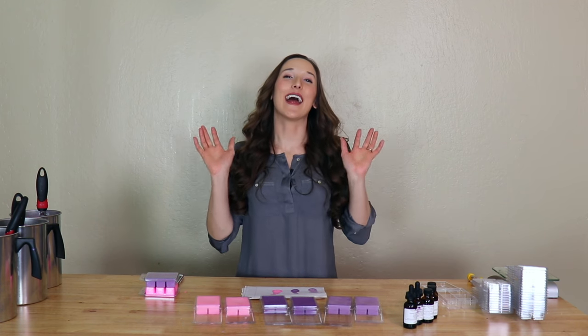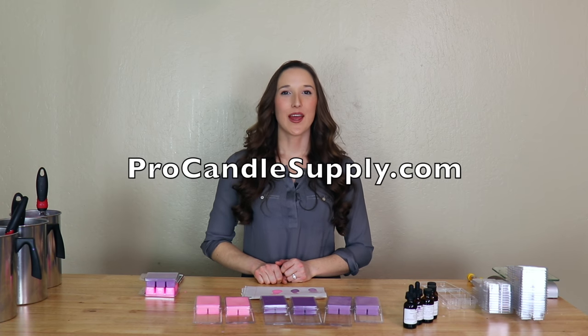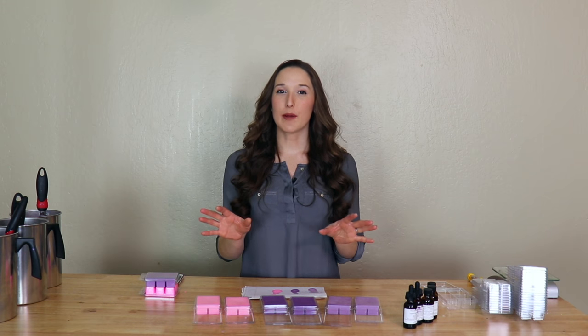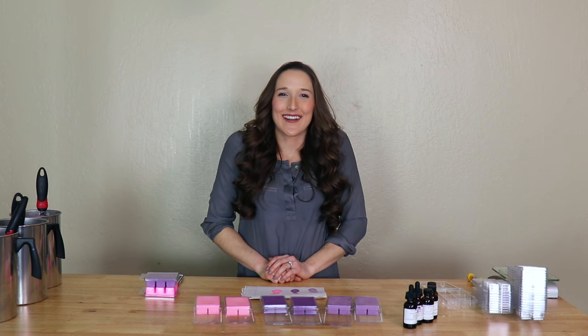And that's it! You can get everything you need to make these tarts on my website at ProCandleSupply.com. I'm excited to see what you guys make. You should subscribe below for more tips and tutorials on candle and soap making. See you later, alligator!